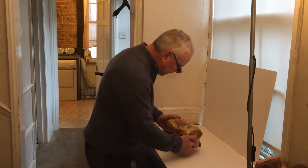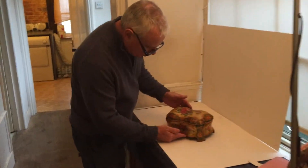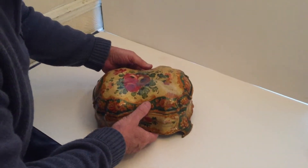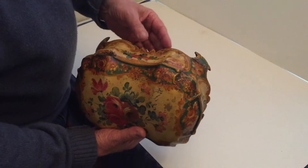This is an Italian box — it would have been probably a jewellery box. It's late 18th, early 19th century, all hand-painted and all hand-carved.